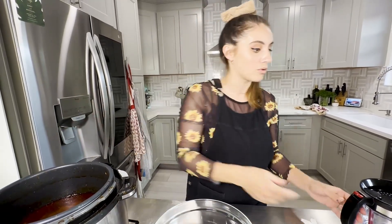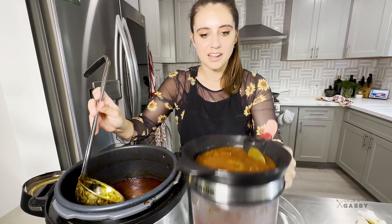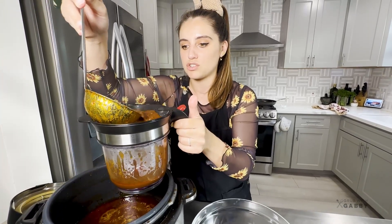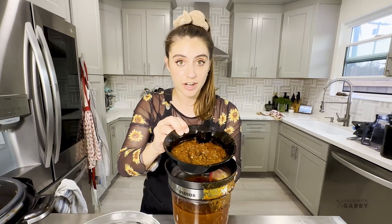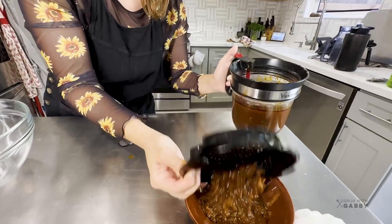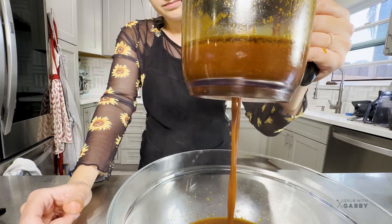Now we're straining out our broth to get our consomme. I'll pour it right into my fat separator - you can see it's catching a lot of the solids on top. We just want that super beautiful broth. If the strainer gets backed up with solids, have a discard bowl nearby. I'm going to blitz those up into a salsa later so we're not wasting anything.